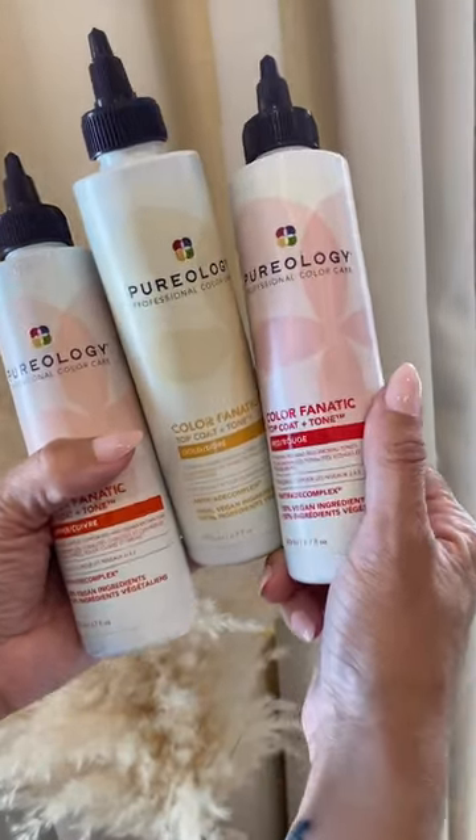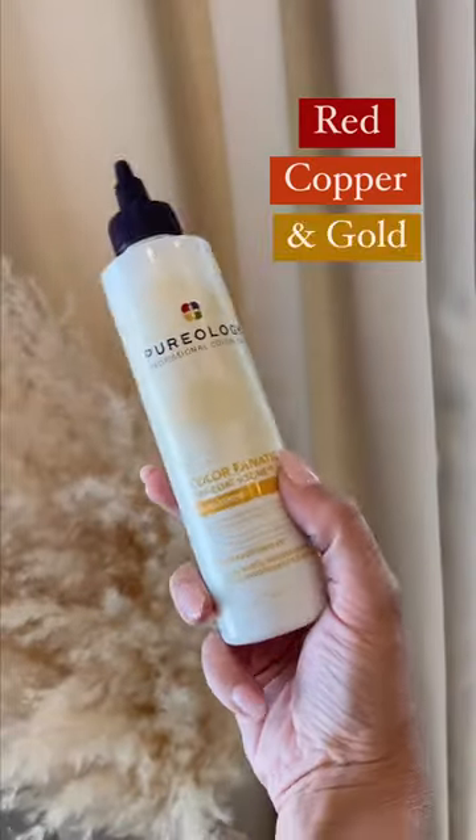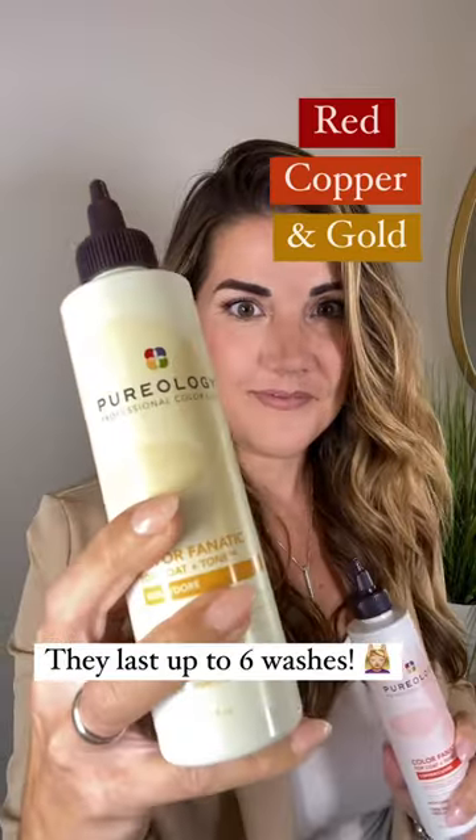Top Coat Plus Tone is an at-home glossing service that will revive and enhance your warm, vibrant tones of red, copper, and gold, and they last up to six washes.